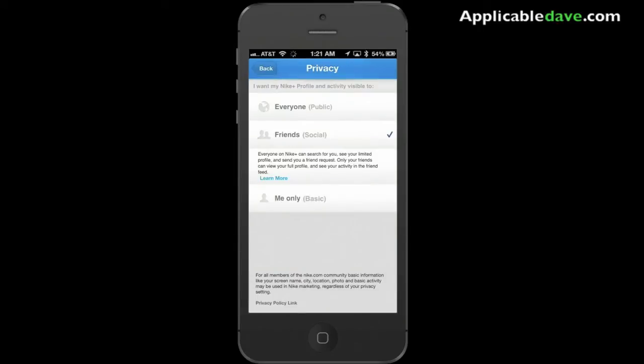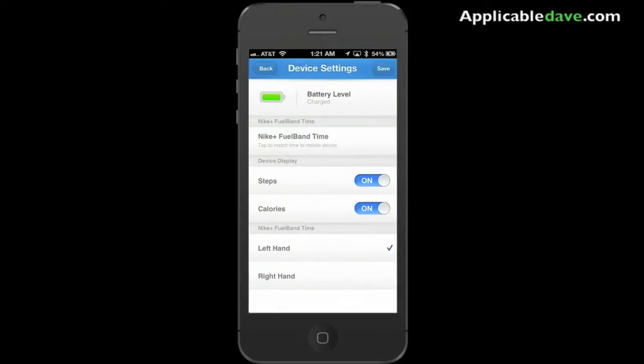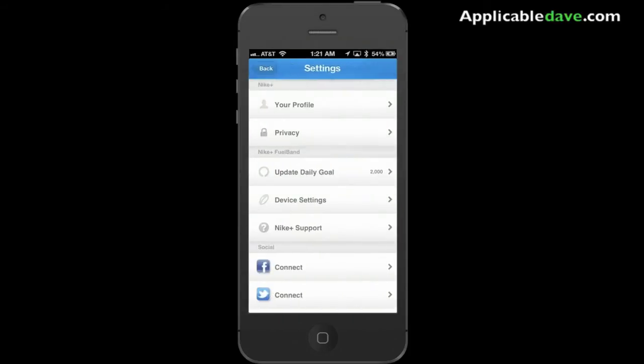Looking at the privacy settings — you can have it set so everybody can see your stuff, or just your friends, or maybe just you. In device settings, you have your battery level showing how much battery you have left, and it's pretty self-explanatory.